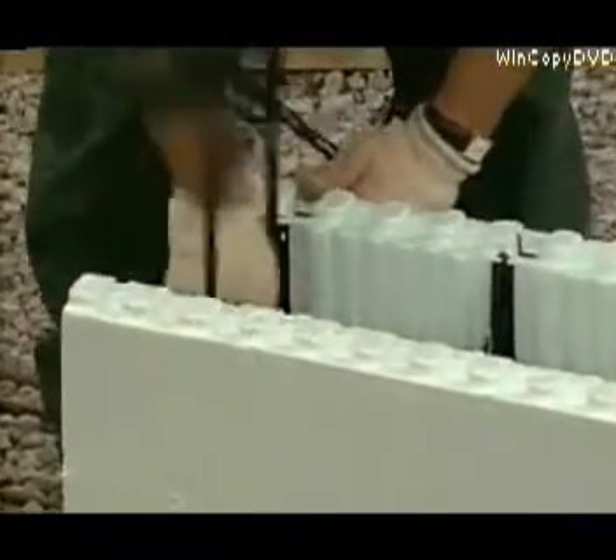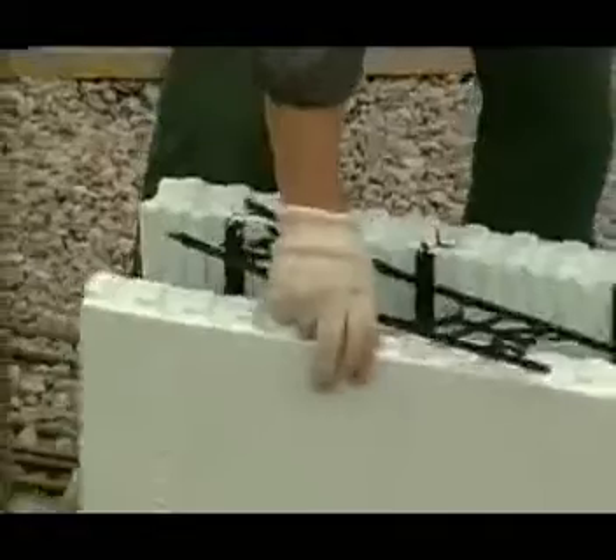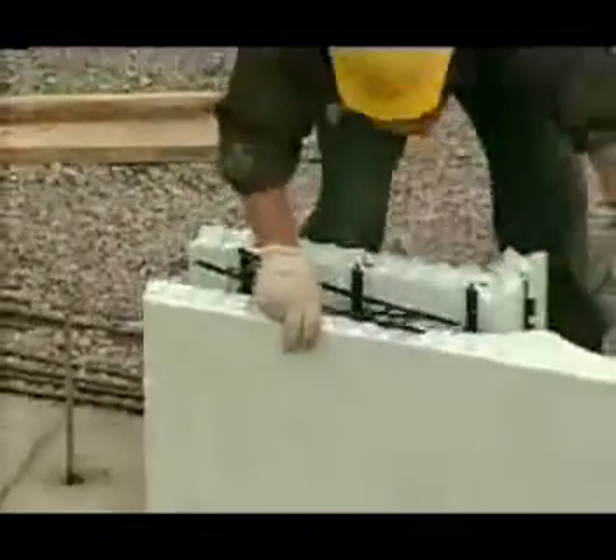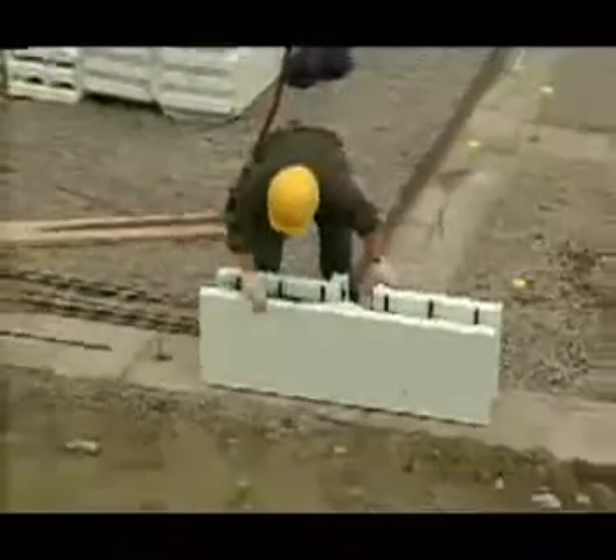One of the strengths of Nudura technology is design flexibility. With only a few simple forms, you can create almost any building configuration. In this module, we will look at some special techniques for using Nudura forms.